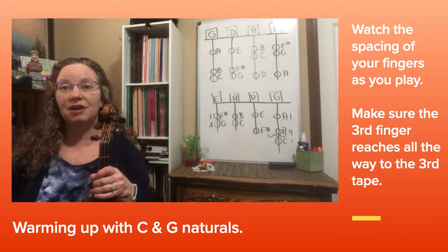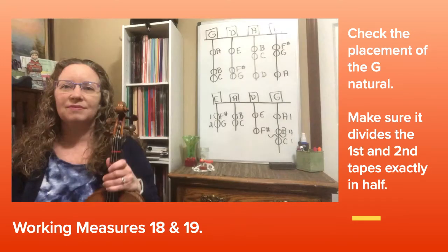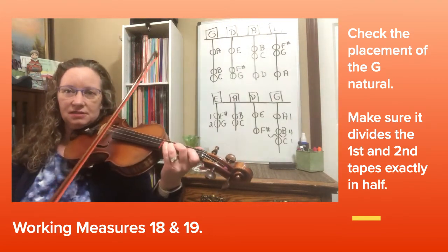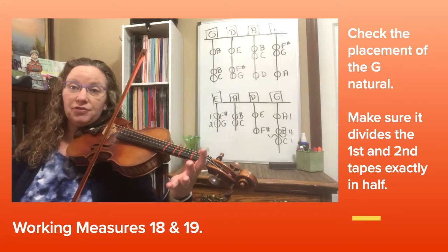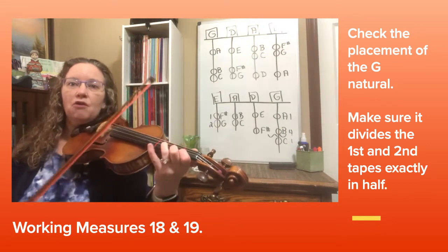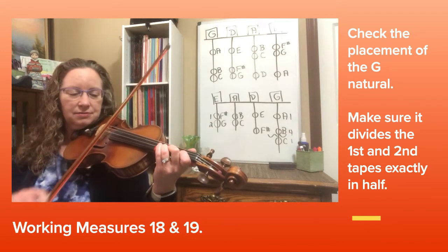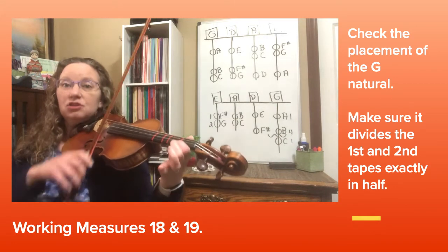Violins, look at measure 18. Notice it does 3 high D's, then moves to the E string and slurs E to F sharp — first finger — then a G natural over to high D. I would like to practice that part together. I'll demonstrate again: 3 high D's, over to E string, slur G natural, back to high D.